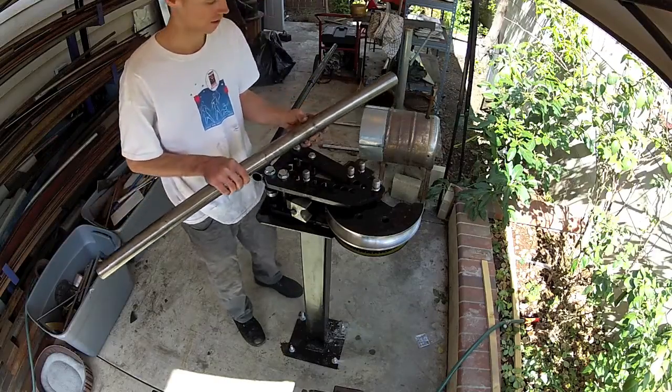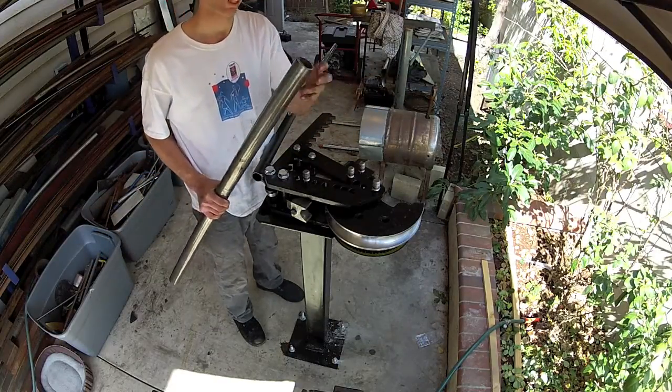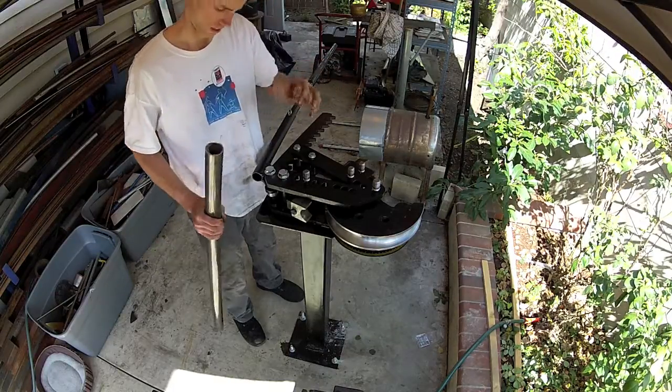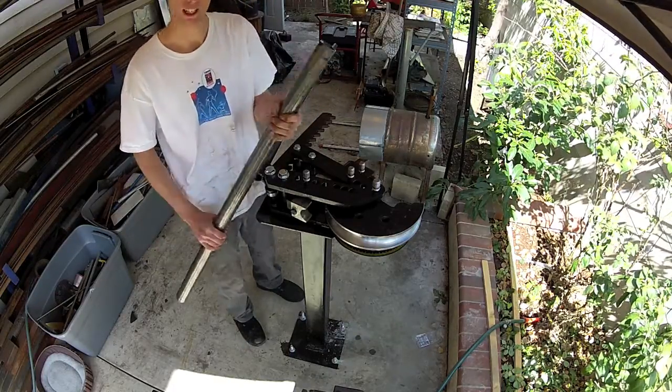Here's a tube I'm about to bend. It's 2 inches in diameter and 1/8 of an inch thick. Pretty heavy duty stuff.